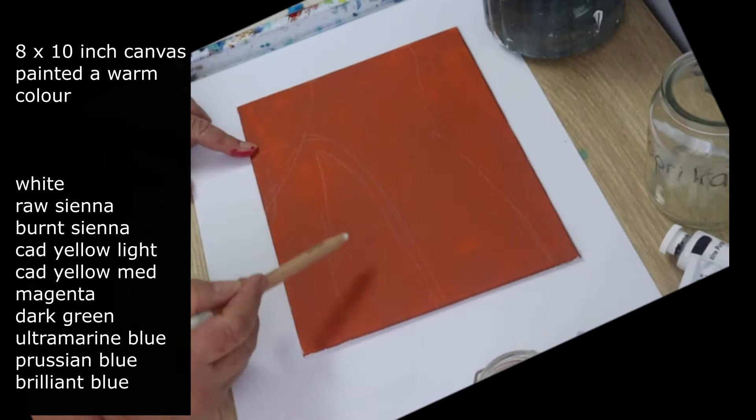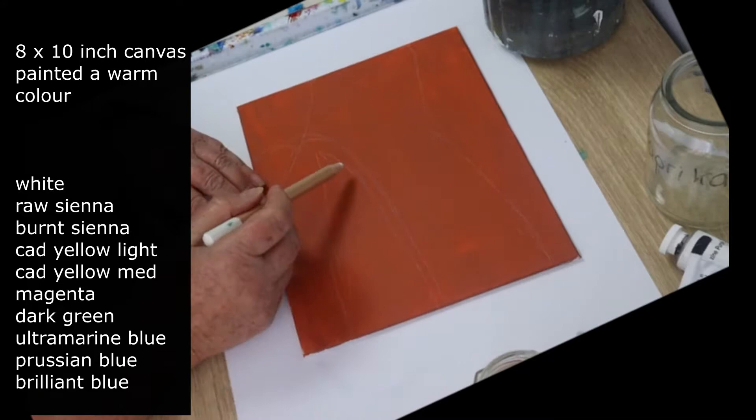I'm painting on an 8 by 10 canvas. I've painted it burnt sienna and drawn my composition in. A list of the materials you need is on the screen, and you'll find a full list in the description.